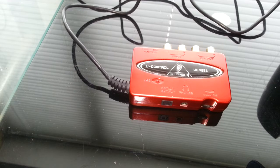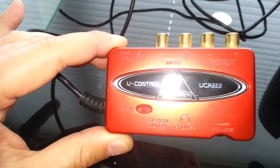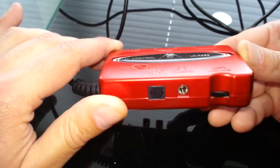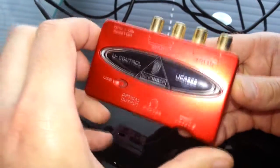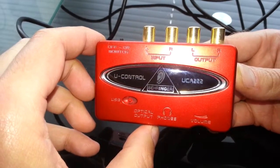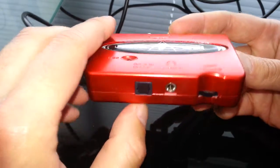Hello once again. We're going to do a product review on the Behringer U-Control UCA-222. It's basically a mini USB sound card — really just a way of recording high-quality audio into your computer, and believe me, it does that well. It's a good little product.